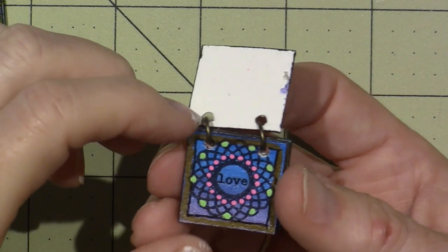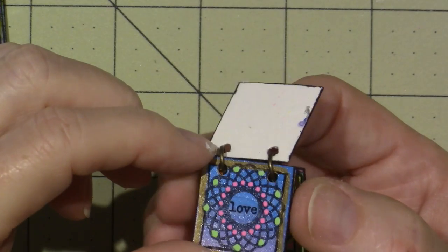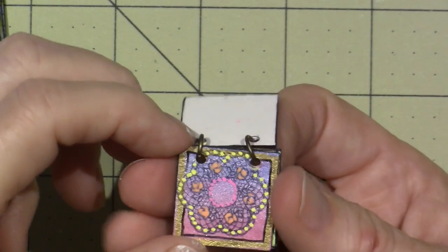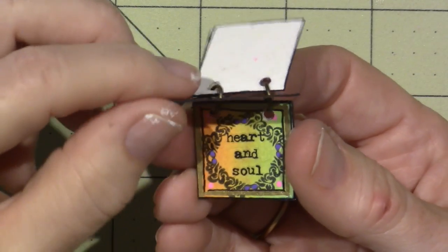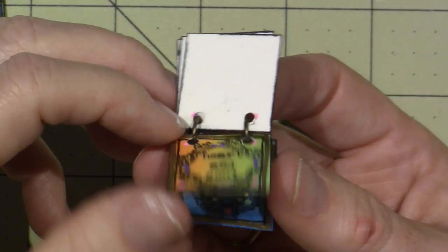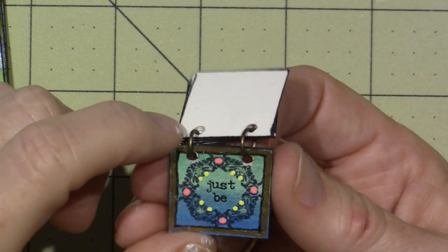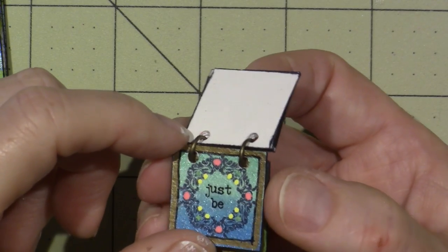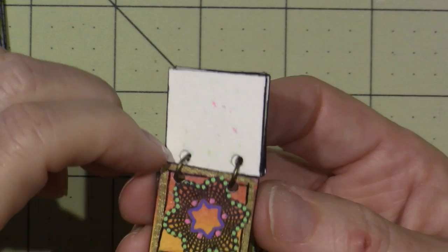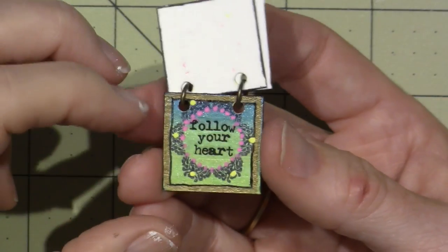I outlined it with a gold pen and just highlighted areas with gel pens. It's basically a mandala — heart and soul. I think I used the rub-ons just for the word 'be.' I don't know how many I put in here. This one's a star and I should definitely add stickles. 'Follow your heart' — and that's it, those are the little inchies.